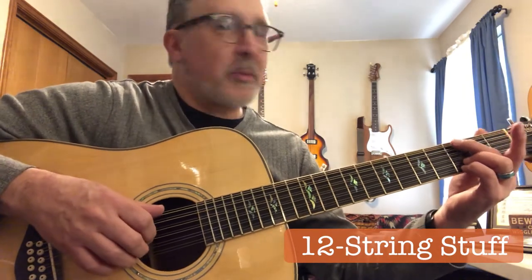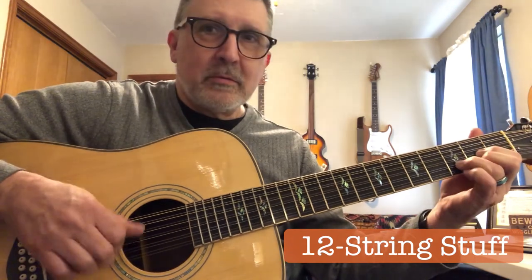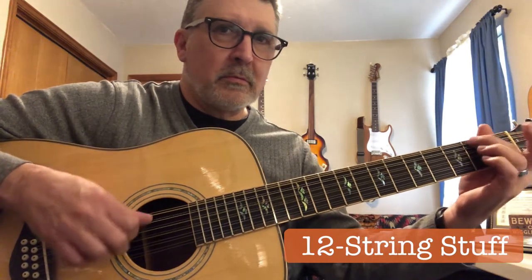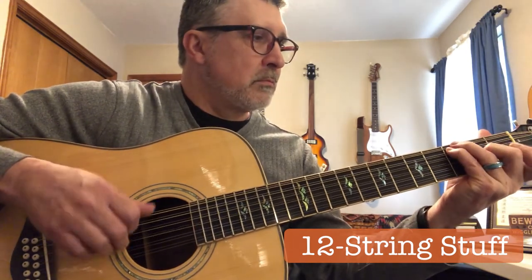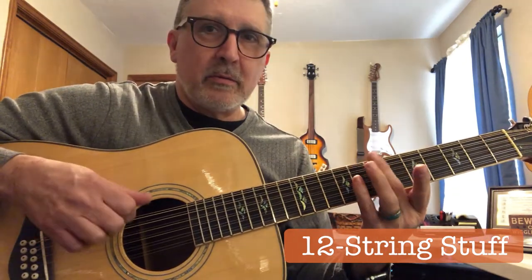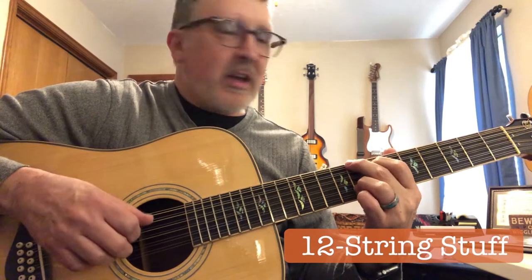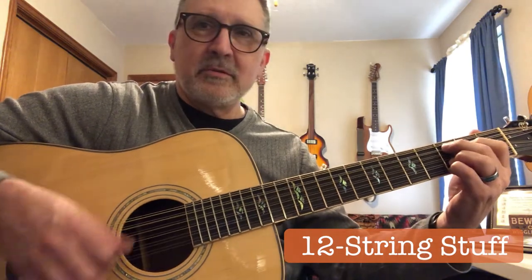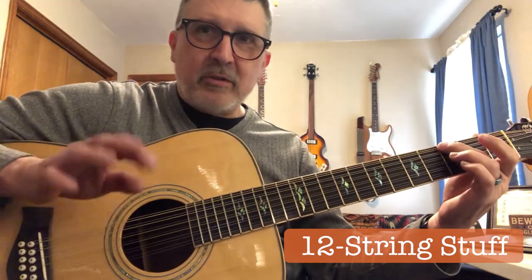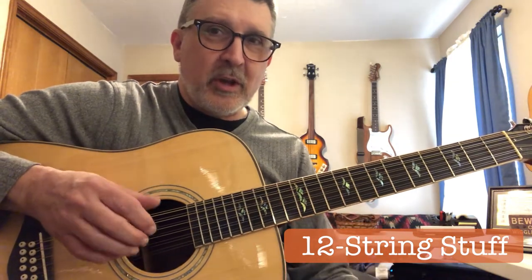I'm going to start out and just play a little something with just bare fingers. So just kind of messing around there a little bit. That's bare fingers — it's a nice soft sound. You just like the tactile feel of the strings underneath your fingers, and you get to feel the strings and where your hands are going.